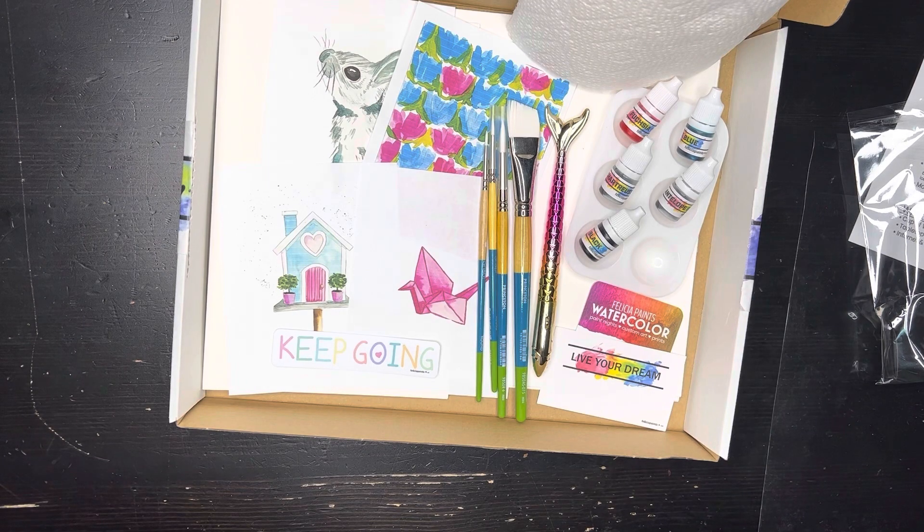If you are ready to get started, go ahead and move on to the next video. I'm so excited to paint with you — I'll see you there.